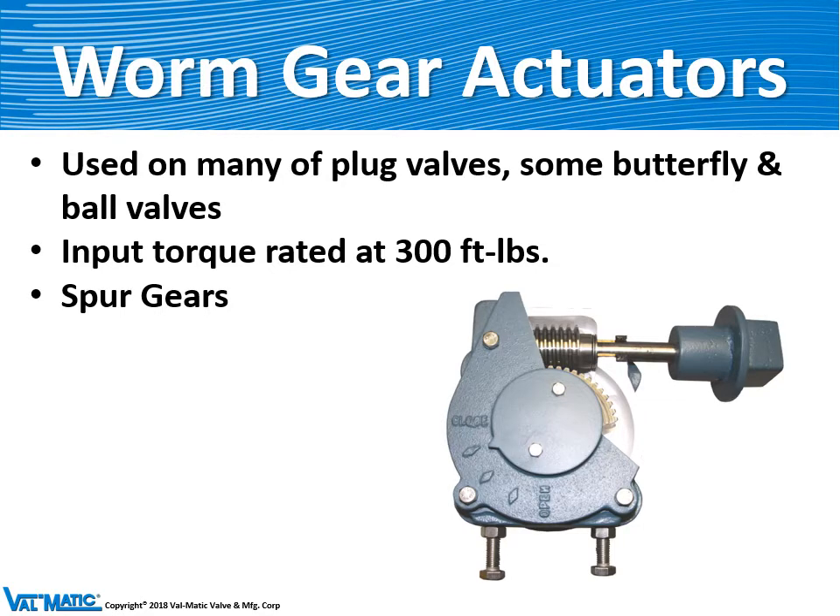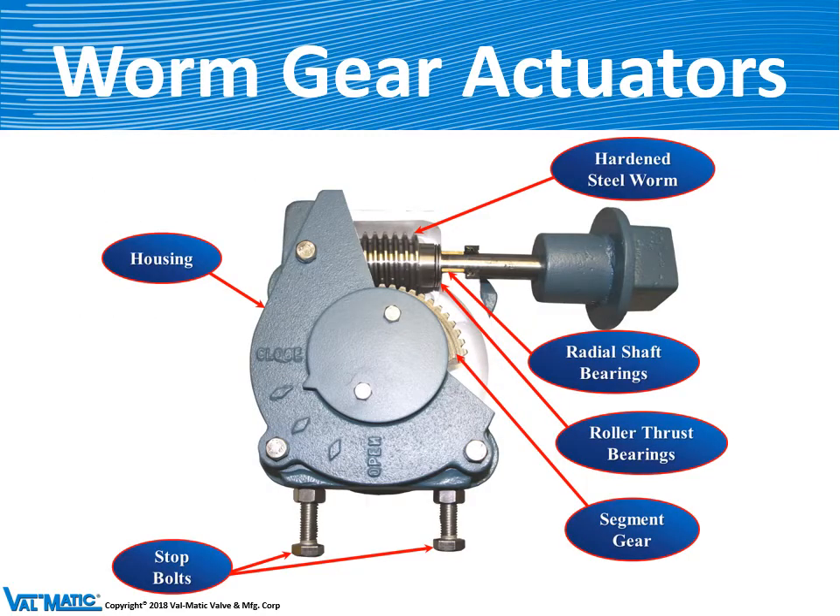A worm gear actuator is used on many of our plug valves and some butterfly valves. They are often equipped with spur gears to provide additional mechanical advantage. They consist of a sealed housing and a hardened steel worm which drives the main segment gear through 90 degrees of travel. The complete motion is controlled by two stop bolts on the bottom, which are easily externally adjustable, so that the valve will be precisely placed in its seat or precisely placed at full open.